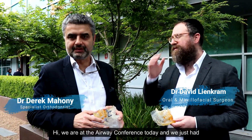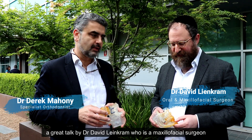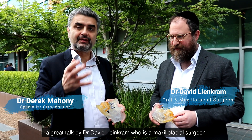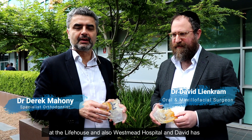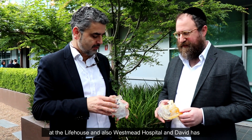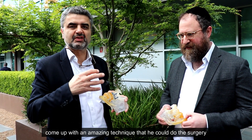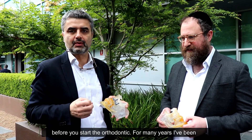We're at the airway conference today and we just had a great talk with Dr. David Lycombe, who is a maxillofacial surgeon at the Lifehouse and also at Westmead Hospital. David has come up with an amazing technique where he can do the surgery before you start the orthodontic treatment.